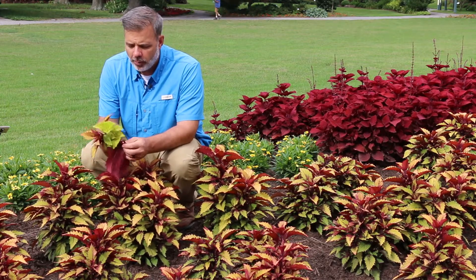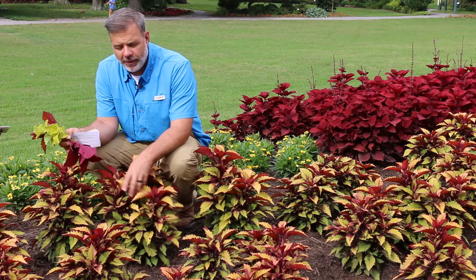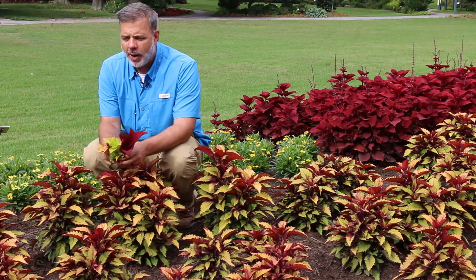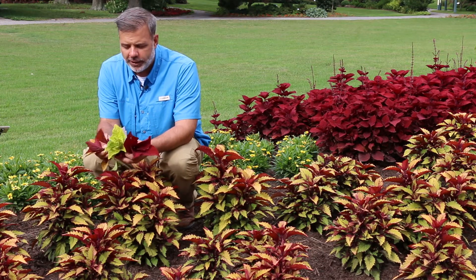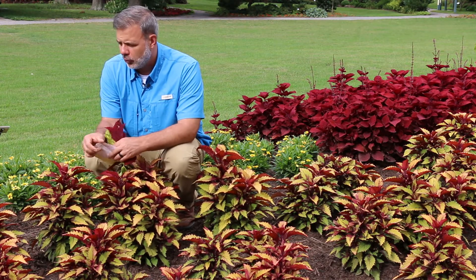Now, one hallmark of that genus is square stems, and this Coleus for sure has square stems. Very easy to propagate — you basically can put this into moist soil and it'll form roots very quickly. But why do we grow Coleus? Because of the variety of foliage colors available, from this green and chartreuse all the way to very deep red burgundies, and everything in between.